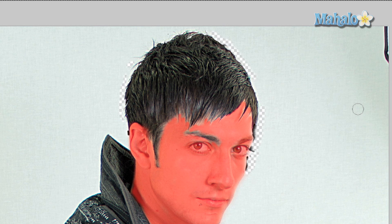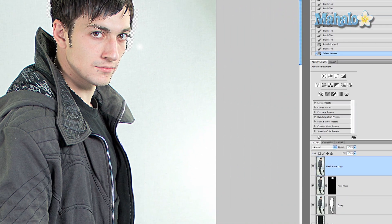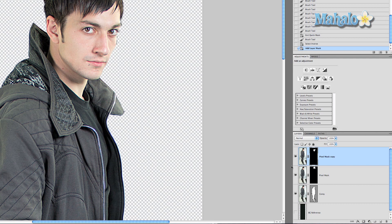Now that his face is effectively painted with the quick mask tool, go ahead and turn it off. His face is selected, but it's all around his face that's selected — we don't want that. So grab the lasso or marquee tool, right click, and say select inverse. And now only his face is selected.